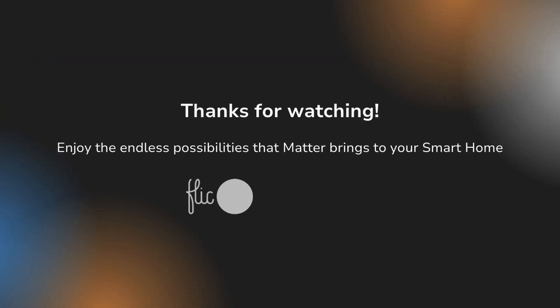Thanks for watching. Now you're free to mix and match devices from different brands without being tied to a single app or ecosystem. With this, we hope you enjoy the endless possibilities that Matter brings to your smart home.